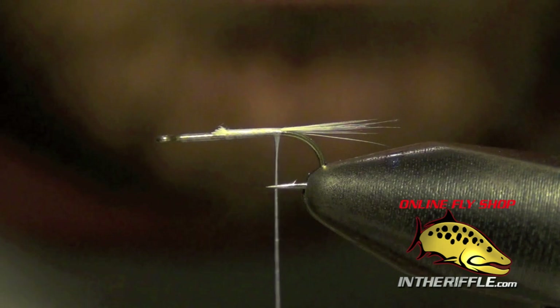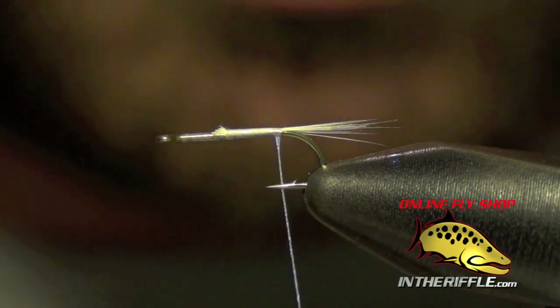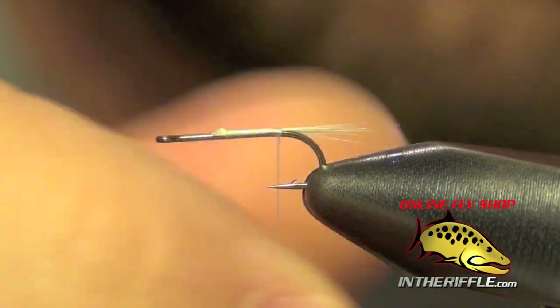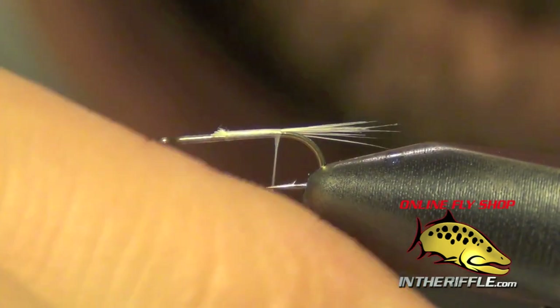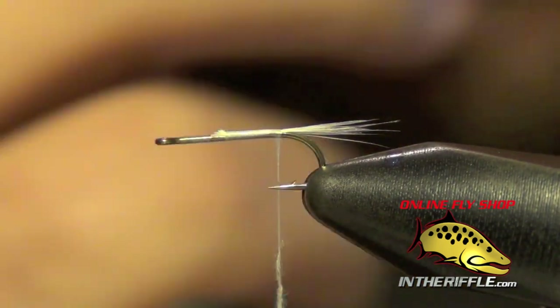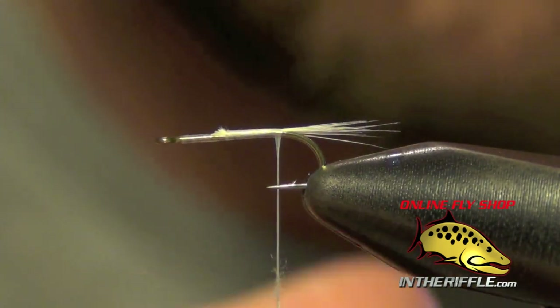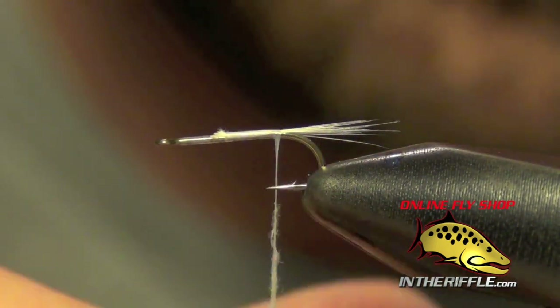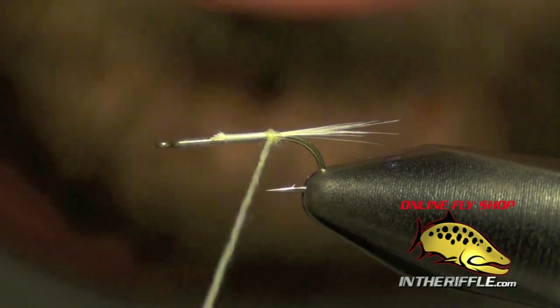Next thing we're going to do is dub a very sparse body with some super fine dubbing. You can use a white dubbing or a light cream, kind of a pale yellow dubbing. I'm going to very thinly put it on my thread — just enough to coat the thread, I don't want to put any more than that on there.